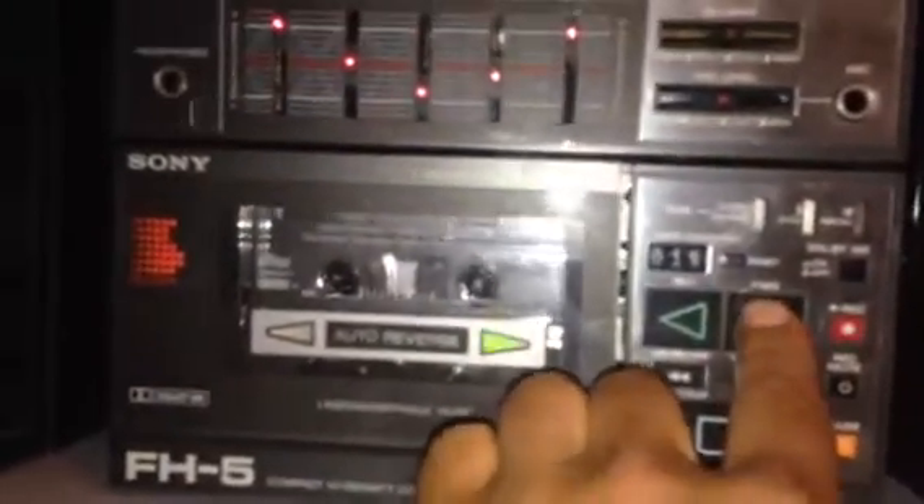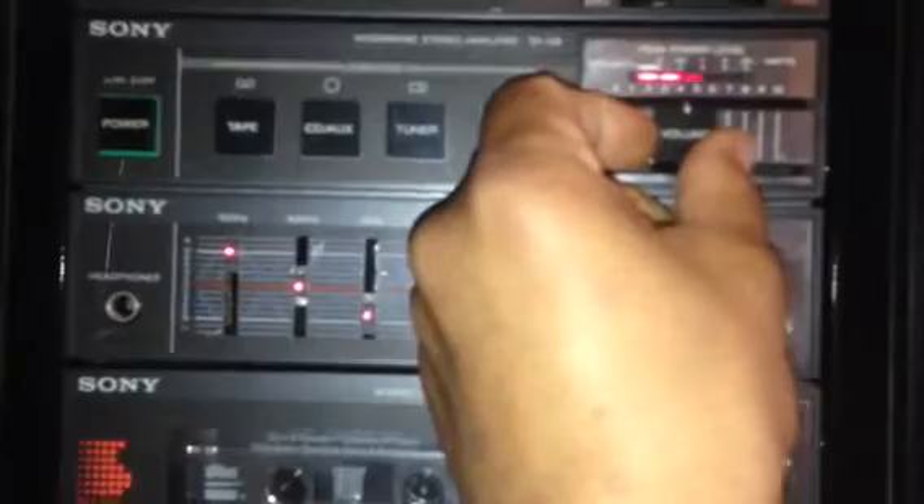Right now if I hit play, the play's okay, sounds good. You can see the cassette turning. The volume is like 9. Now, if I stop the play right now and I try to go to the other side, it might not work.